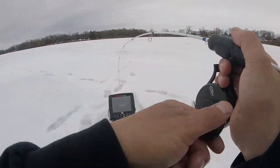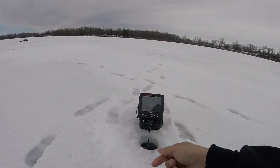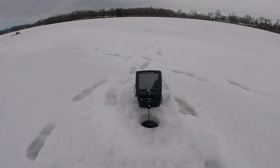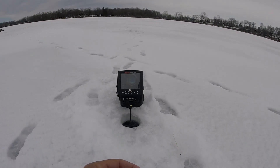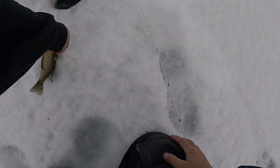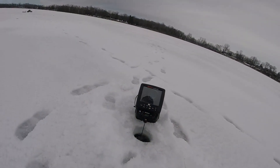Big old bluegill, big old bluegill. Yeah, another freaking donkey up high, he was chasing. Did I lose my plastic? Oh no, it's in there. Well gosh, guess you're not a donkey like the last one. You're probably close to nine inches maybe — eight and a half, eight and three quarters. We're gonna keep ya.